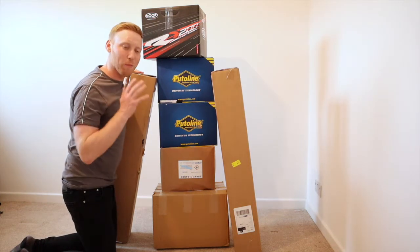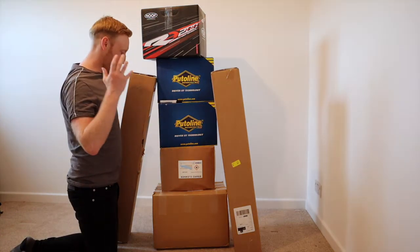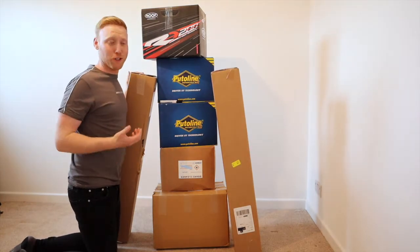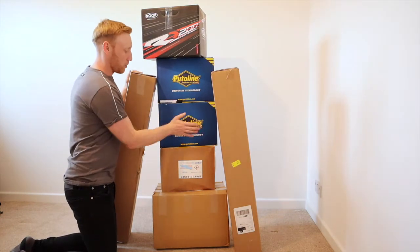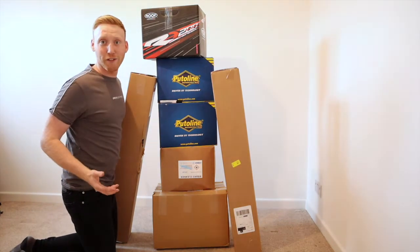Today on my little vlog, Pewtilene, if you haven't guessed it already, has sent us a massive gift package. I thought I'd do a bit of an unboxing with you — it's quite popular on YouTube, maybe not for motocross speedway, but big shout out to Pewtilene. Let's have a look together.